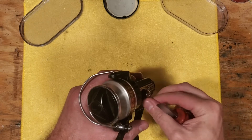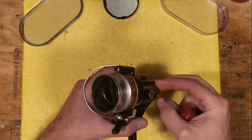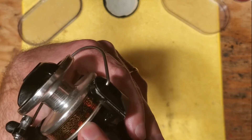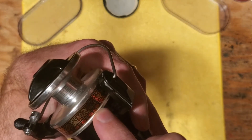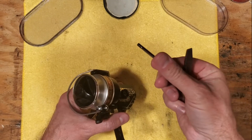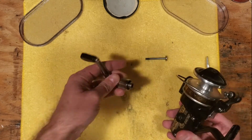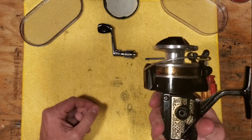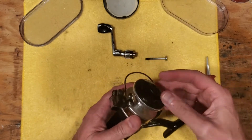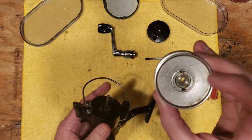This reel is a medium-sized fresh to saltwater reel. It's capable of handling a pretty ample amount of line — I think it says anywhere between 8 and 14 pound test, and it'll hold 160 yards of 14. So we're going to start by taking our handle off and get that out of the equation. I'm suspecting mostly that it's going to be cleaning we'll be doing on this reel.